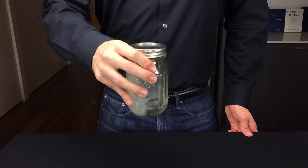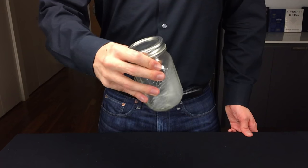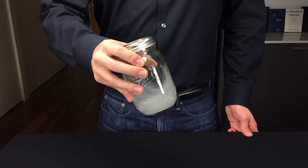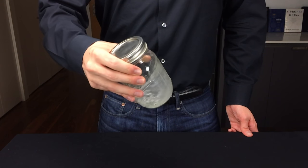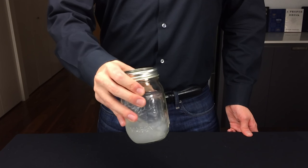Of the five major tastes, salt is overwhelmingly the most popular. It's necessary for human survival, so it's only natural we'd crave it in both food and drink. Food scientists have discovered the majority of consumables can be improved by the addition of salt.